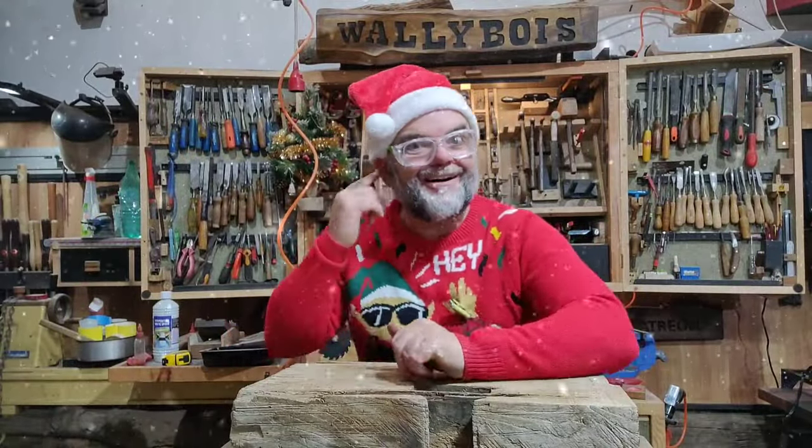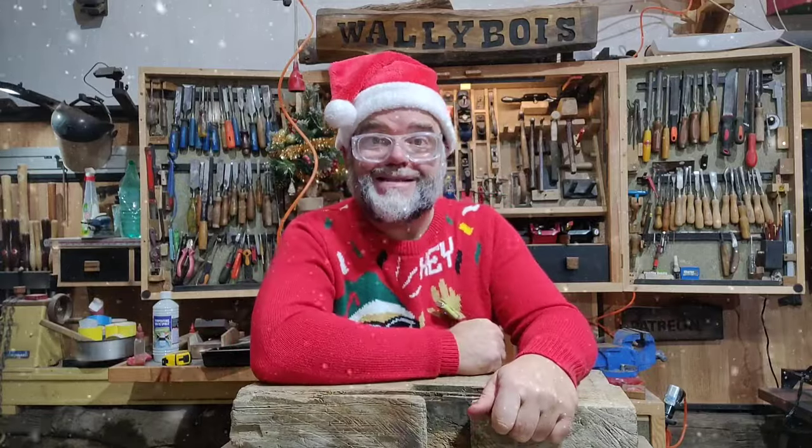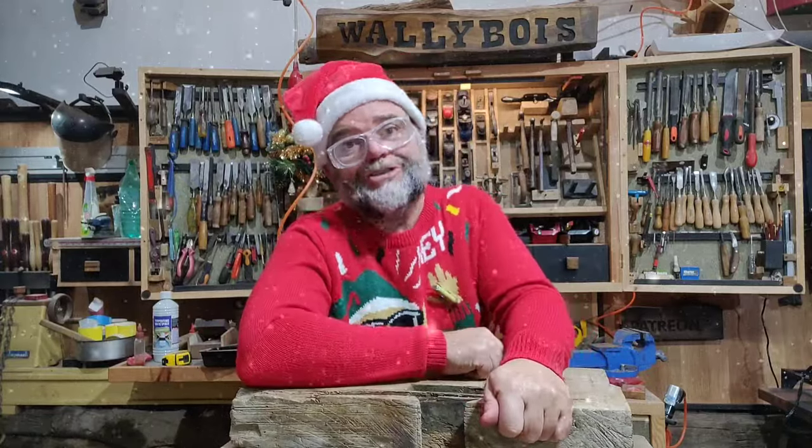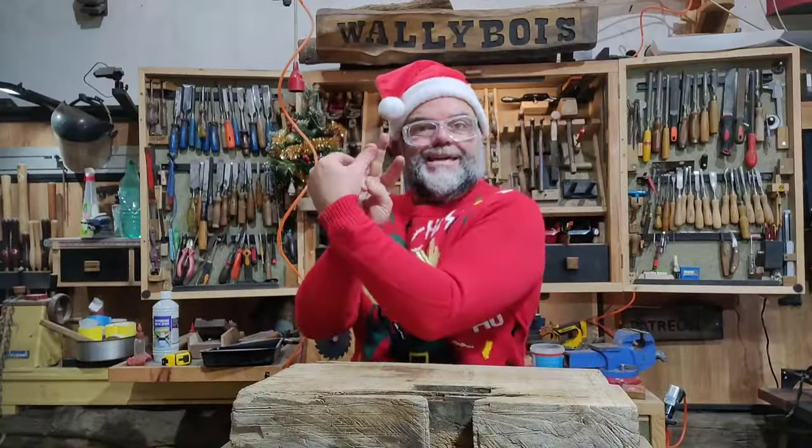Merry Christmas! Well, I hear you say that your auntie Nickus, the local bike, she's been working very hard to give you some money so you can buy your first hand tools. So I'm gonna share with you my preferred hand tools, if I was in your boat. Ten hand tools — not one, not two, not three — ten.